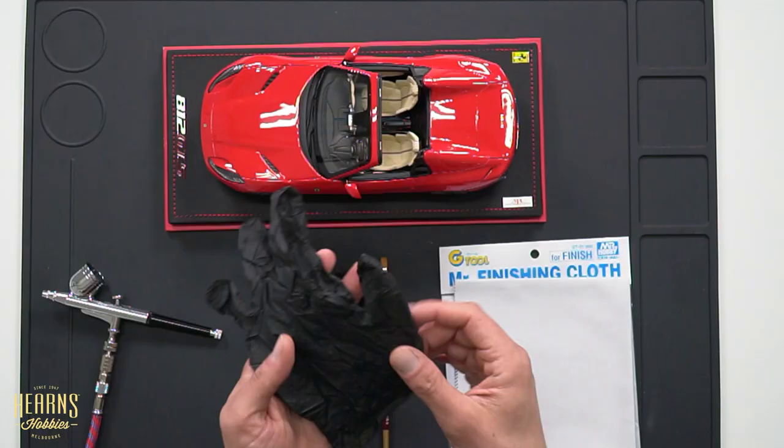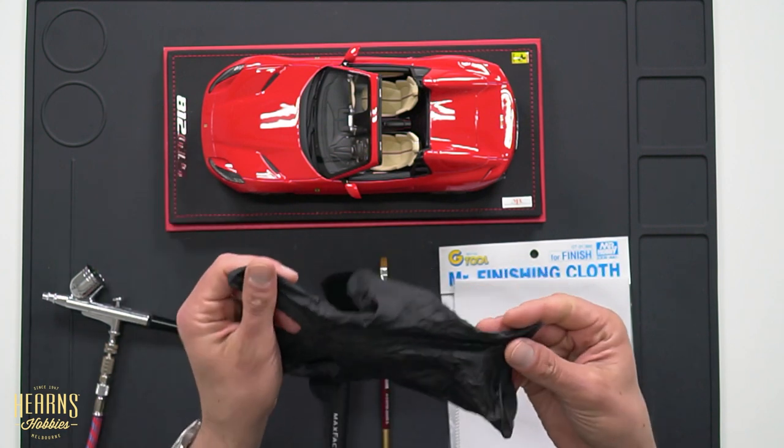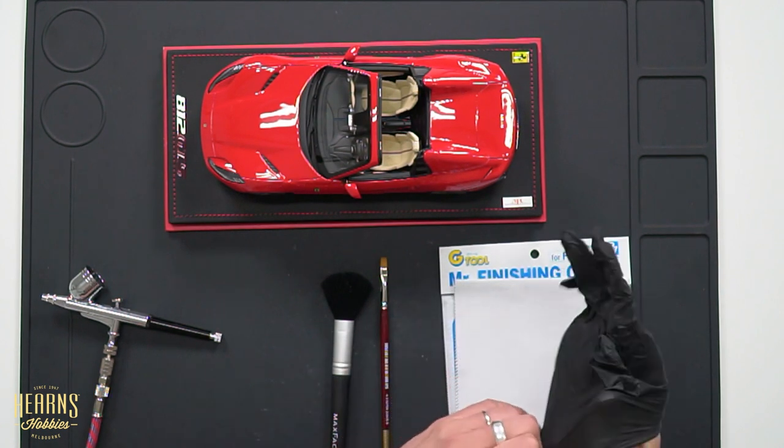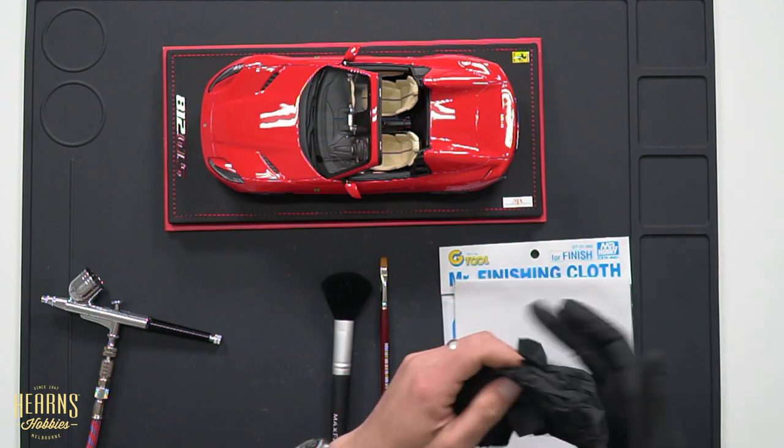The last thing that is very important when you handle this car is to put on some gloves. The reason I suggest this is because you want to have a good grip. These bases and the cars can be quite slippery, so I suggest latex gloves so that the car doesn't slip away from you. So I'll put the gloves on and we're going to start working on them.